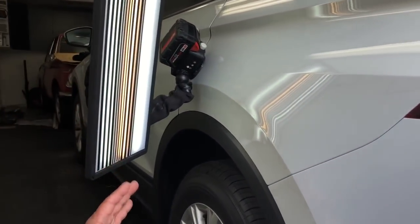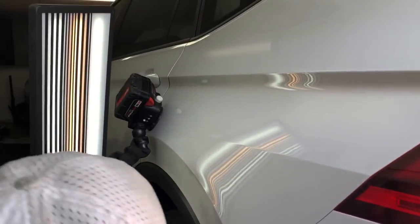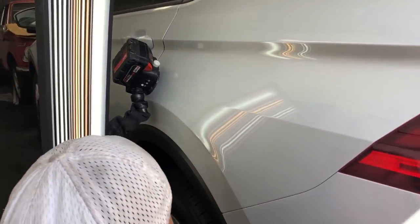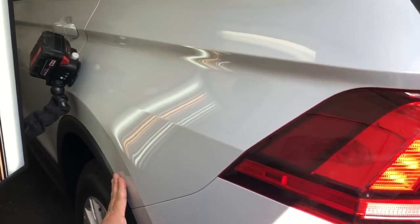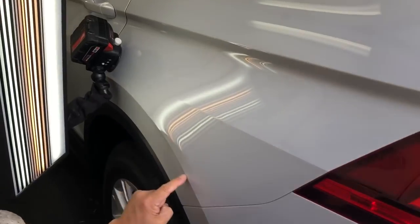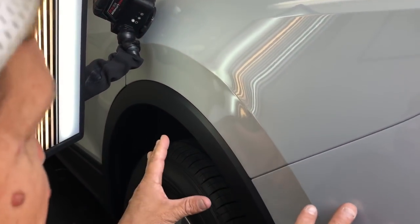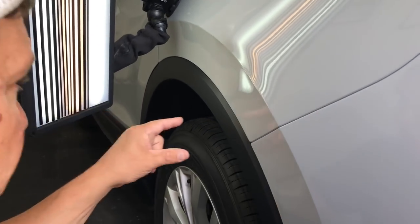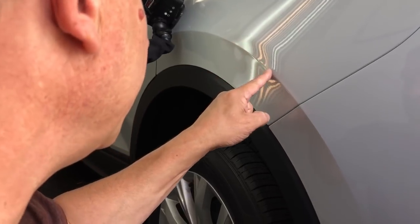Hello world, PDR coming at you here. Hopefully there's not too bad a background noise. We are out in the elements, but we're actually in a garage. We've got a 2018 Volkswagen Tiguan that had either a full shopping cart or somebody's very light bumper hit this. Completely full shopping cart or somebody's very light bumper hit this.